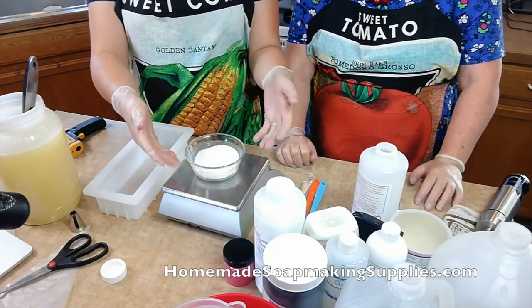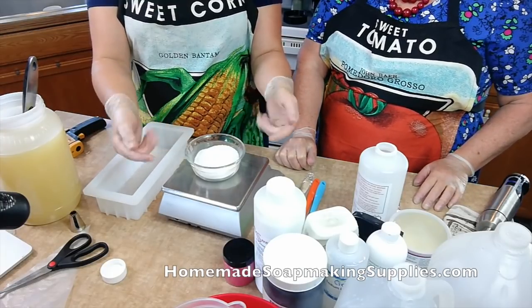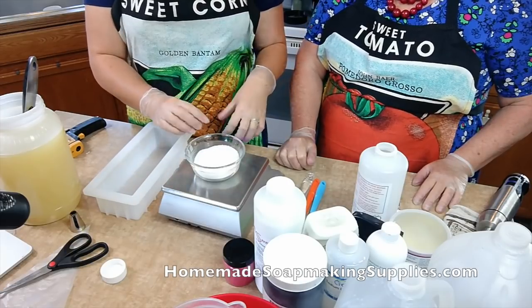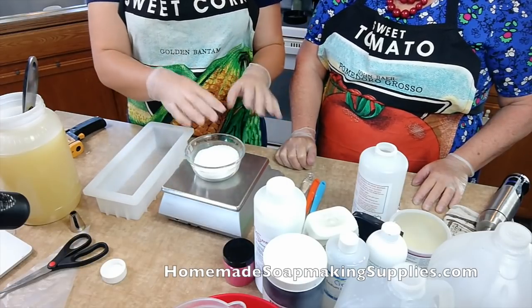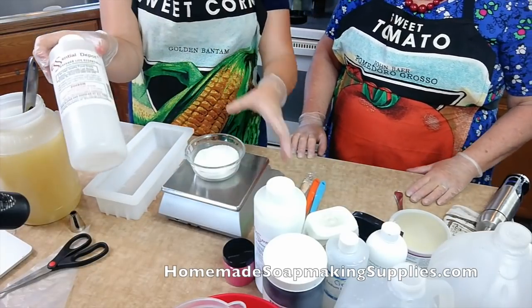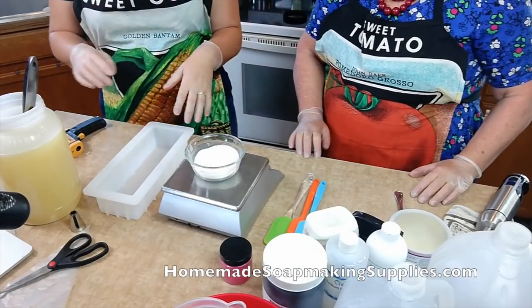So tare is the difference — so if you put your bowl on here, there's a weight to the bowl of course. When you tare it, the bowl weight is removed and it's only the weight of the product. My lye comes in buckets like this from Essential Depot. Love it, love it.